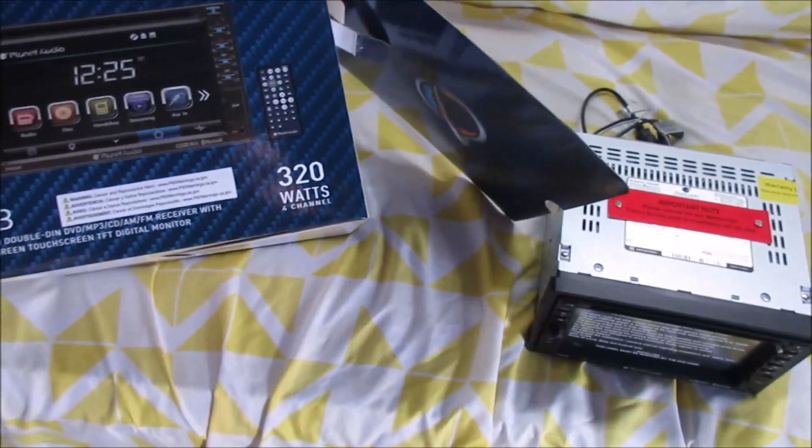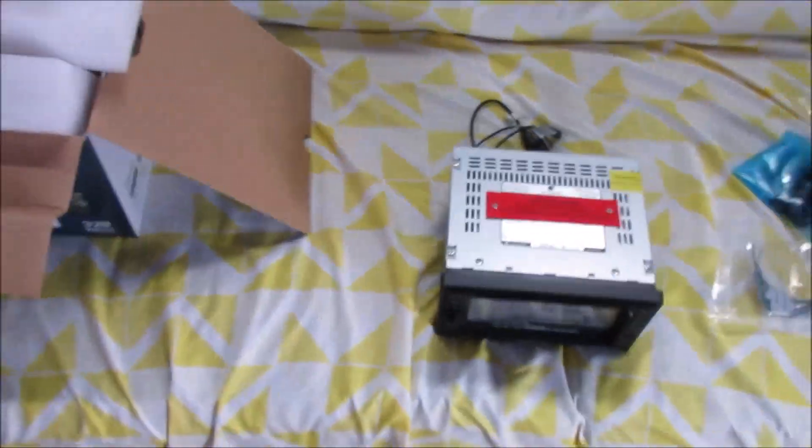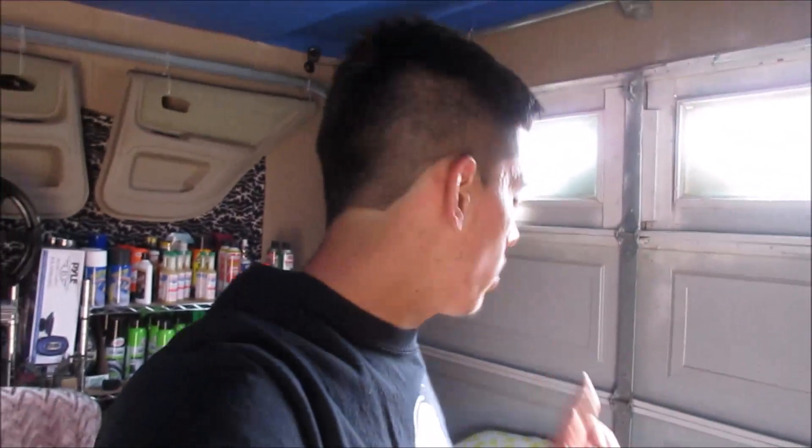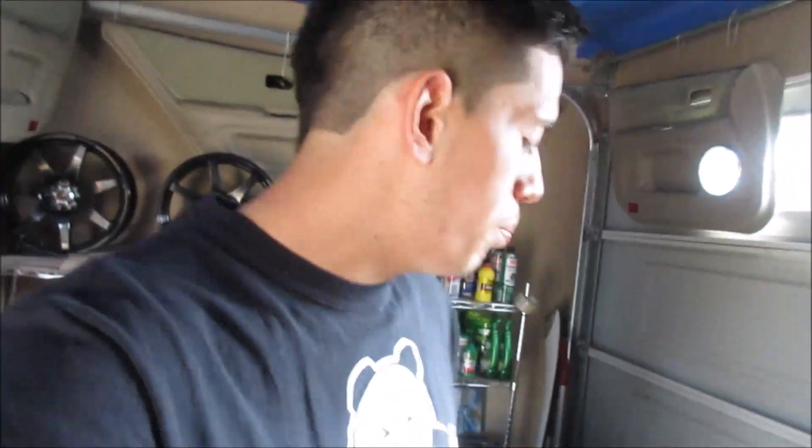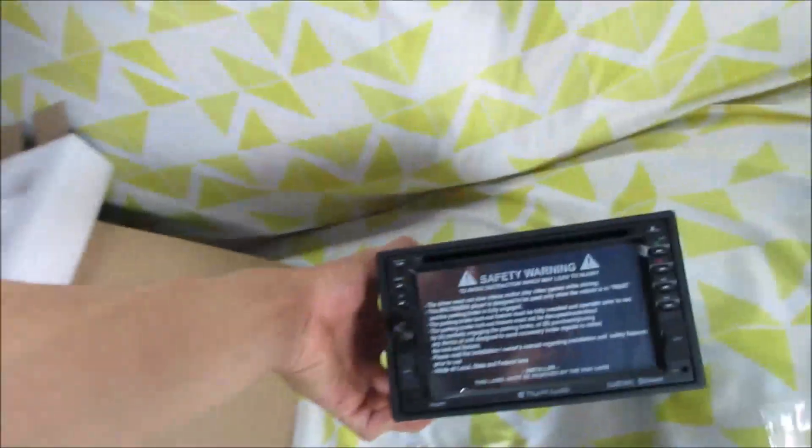The review is pretty good — 320 watts, 4 channels on Amazon. It definitely needed aux cable input and Bluetooth. Not really too big on the backup camera, but it has it, and just a few other little features like it could play movies, DVDs, CDs, and all that stuff. So it would be a really good bang for the buck, under a hundred bucks.